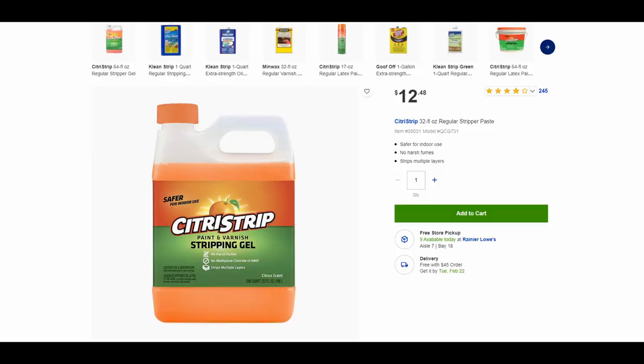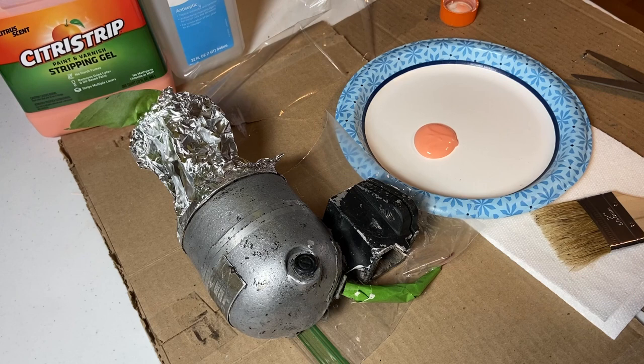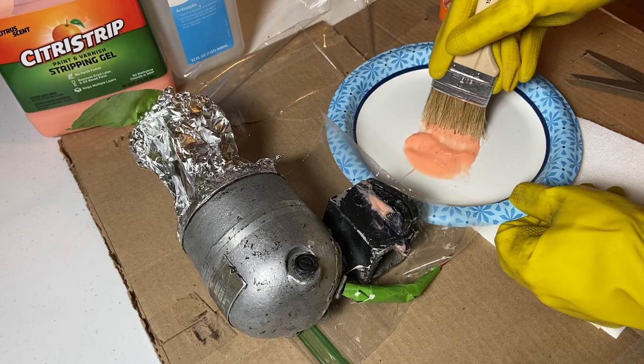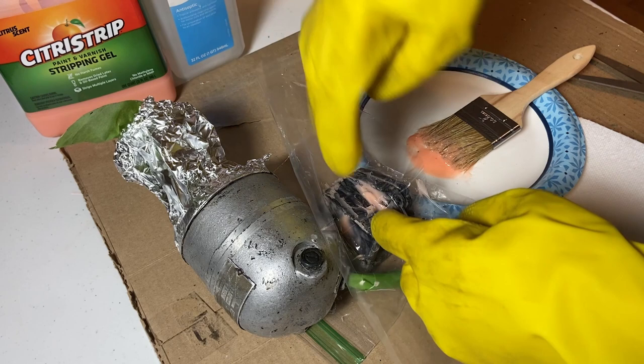To do this I used a product called Citrus Strip. I got it at Lowe's for about 12 bucks. I like this stuff a lot because you can use it indoors without a lot of fumes. I'll demonstrate how to use it on this part of the motor housing that I haven't stripped yet. Basically you just brush it on with one of these cheapo dollar paint brushes, and then you cover it with plastic wrap. Don't be afraid to use a pretty thick coat of it — that will definitely help it. I found that leaving it overnight works the best, but if you're in kind of a hurry, you could do it in maybe three or four hours.